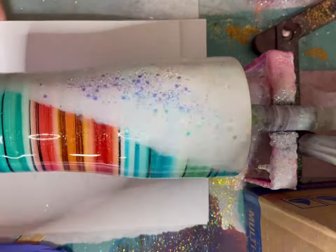She's ready for glitter. This is one of my favorite white custom mixes. If you are looking for the recipe, check out my TikTok.